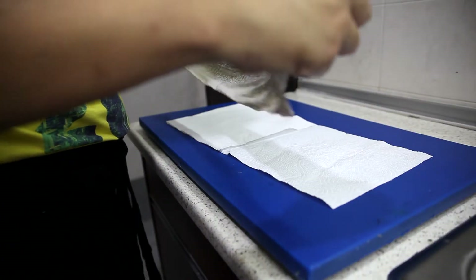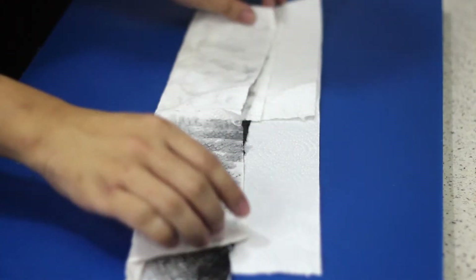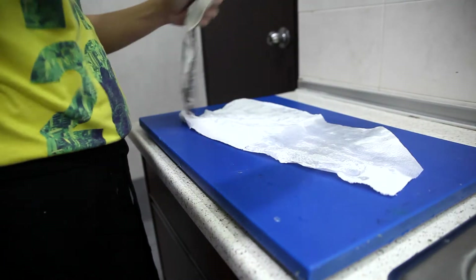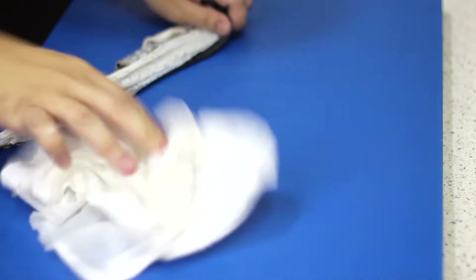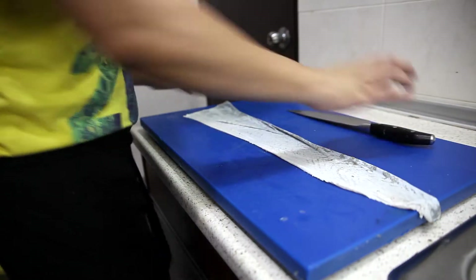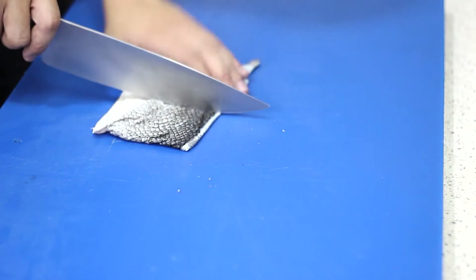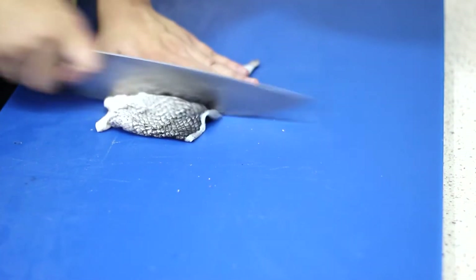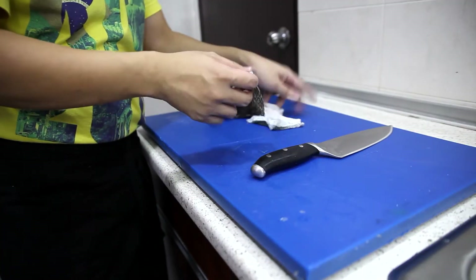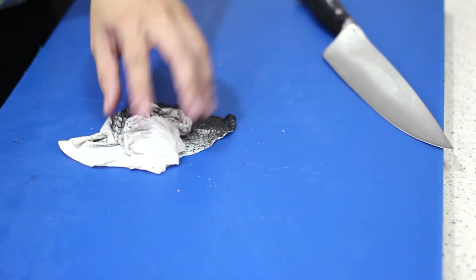Next, we are going to give the skin a pat dry using a kitchen towel to remove extra moisture. You can use a clean cloth or a kitchen towel — as long as you can clear off the skin and make it somewhat dry. After drying the skin, I'm just going to fold it and portion the skin — fold and slice it like this. It automatically gives me some portioned skins. I'll repeat this step with all the other skins.